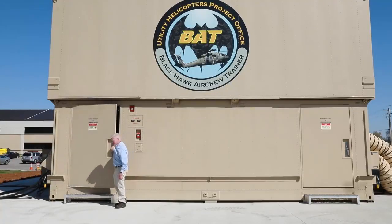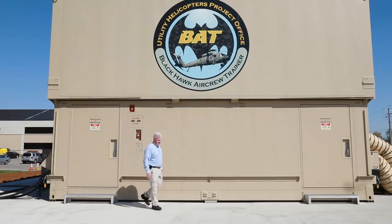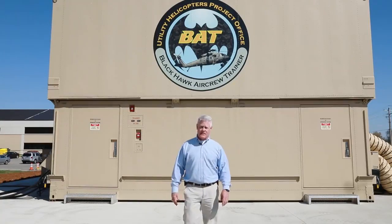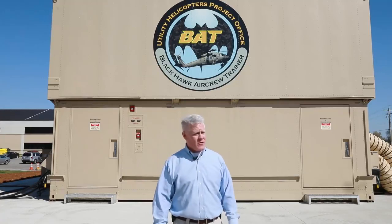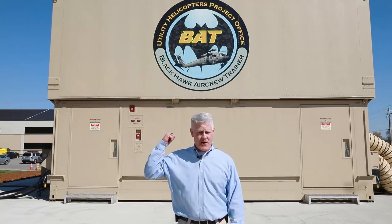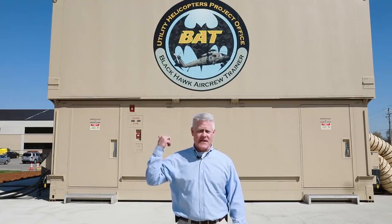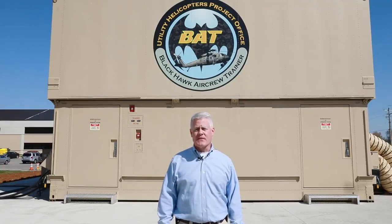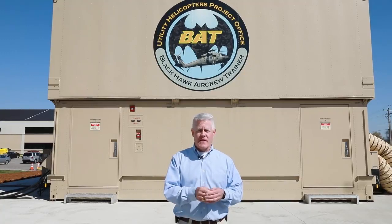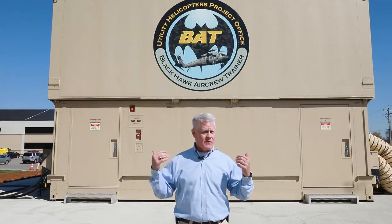I hope you enjoyed your visit to the BAT. Right now you're looking at the outside of the container — this is a mobile container that allows the BAT to deploy anywhere in the world, in harsh or otherwise weather conditions. It doesn't matter if it's raining, snowing, sleeting, hot, or cold. The environmental control stations inside allow the BAT to keep pilots comfortable as they train. This device collapses and is road-worthy — we've taken it, put it in two pieces, and deployed it all over the world. I hope you enjoyed your tour of the BAT. Have a great day.